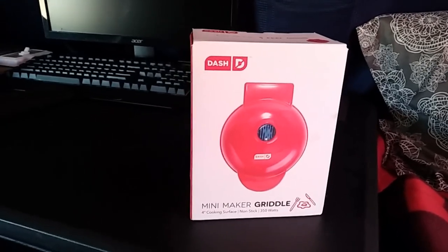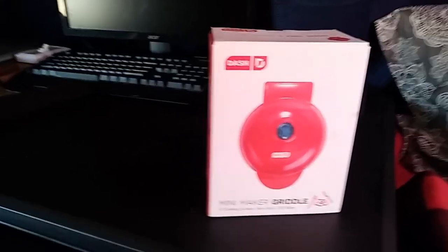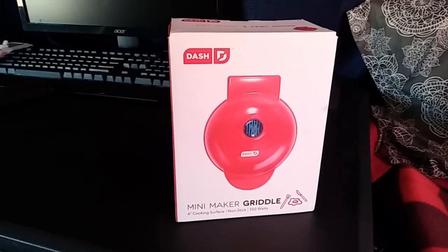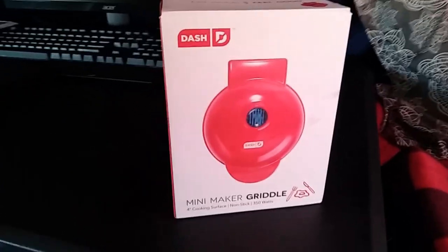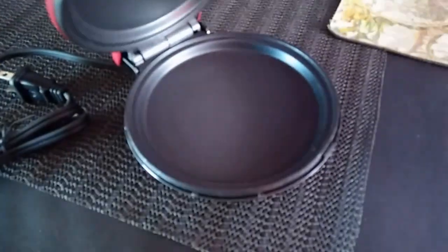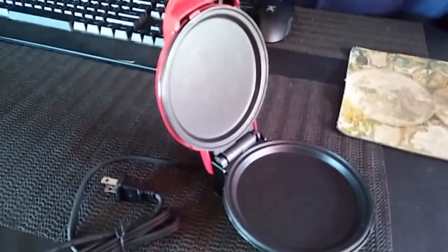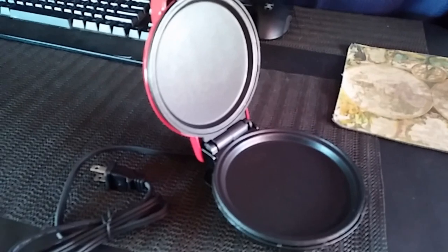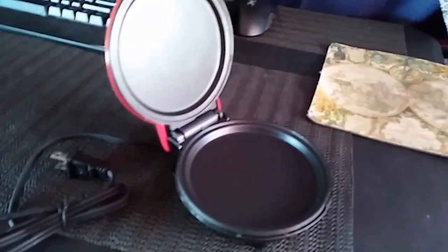I'm going to plug it in over here because my solar is over here and I don't have an extension cord yet to get it over to the kitchen area — haven't sorted that yet. So I am going to cook something on this right now. It comes with instructions. It is little. I bought something to be the first thing to cook on this and I think it's going to be too big, so I may have to delay this video if it doesn't fit. Hang on.